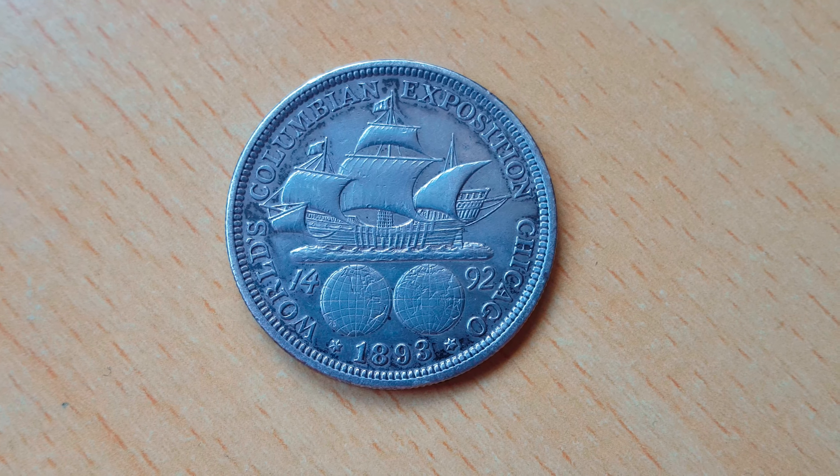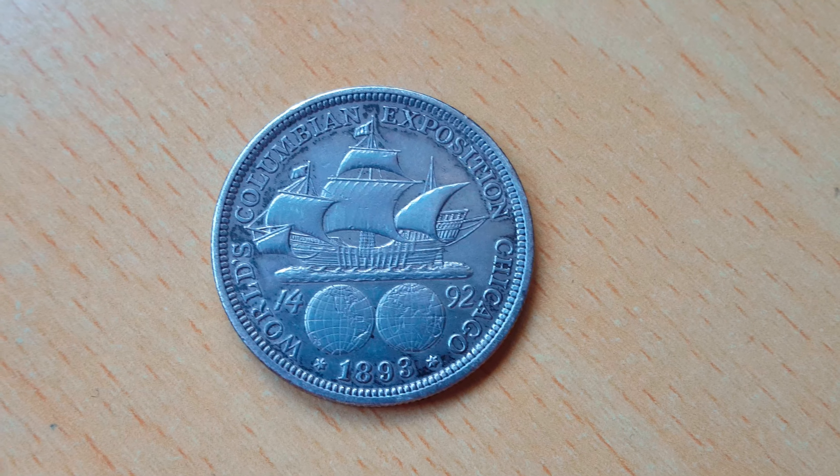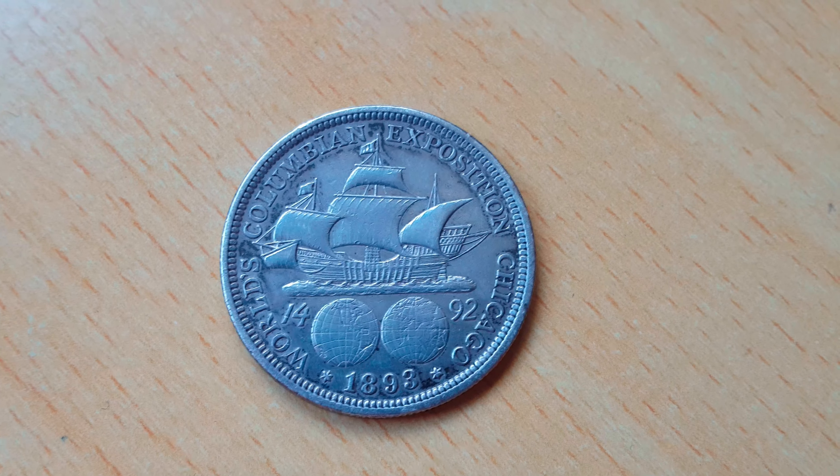Hello, and today we're going to be looking at this Colombian half dollar. This coin was minted in the United States of America, weighs 12.5 grams, and is composed of 90% silver.